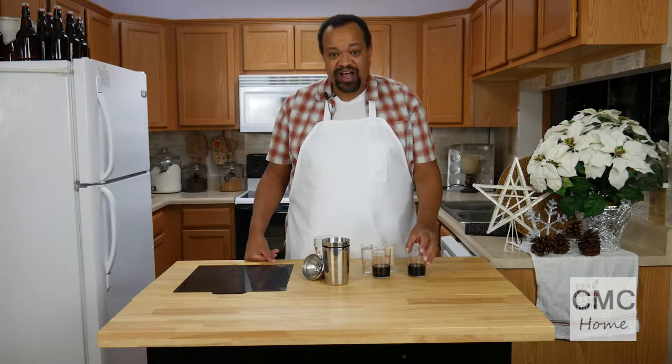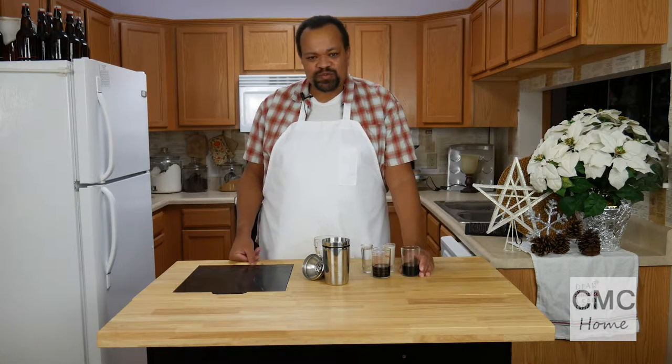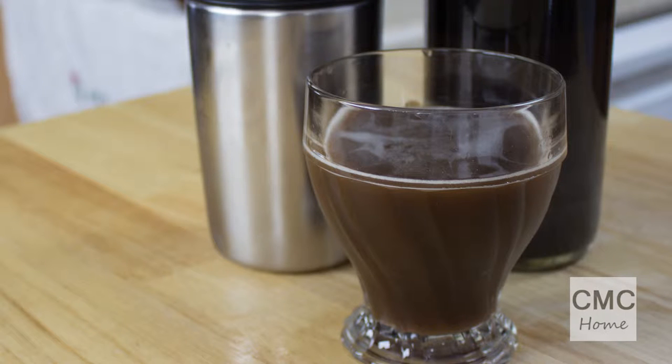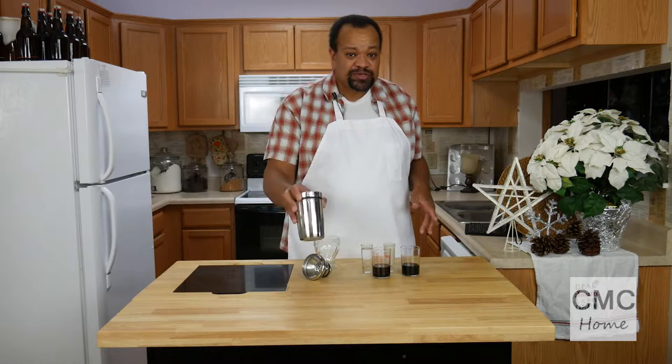It's a chocolate drink! I'm Sam Coleman, welcome to my home. Today we are making this wonderful chocolate drink with stuff which you should probably have around your house. It is so simple to make and takes no time.